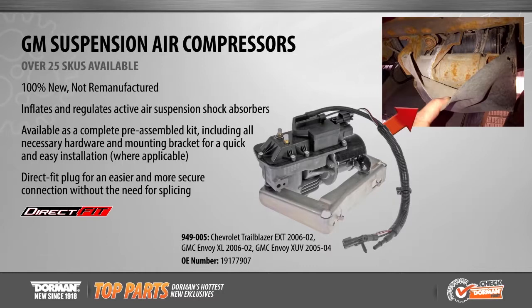All of Dorman's suspension air compressors are 100% new and include all necessary components to assist with installation.